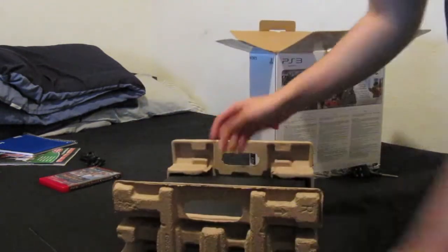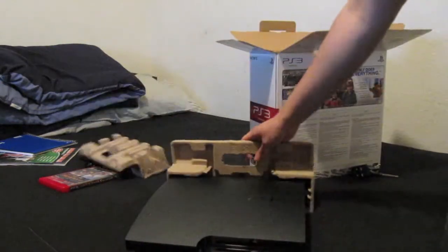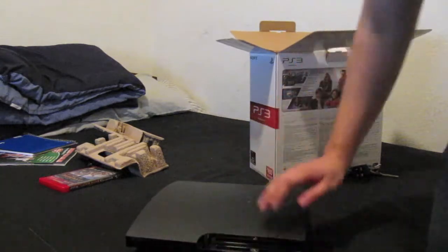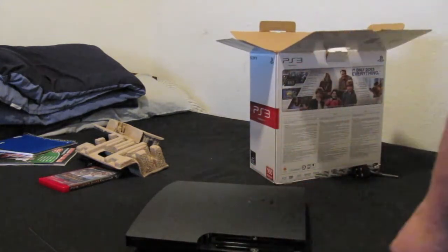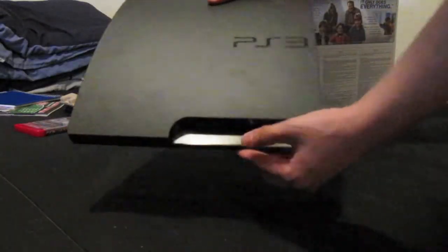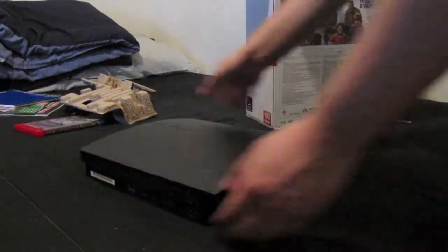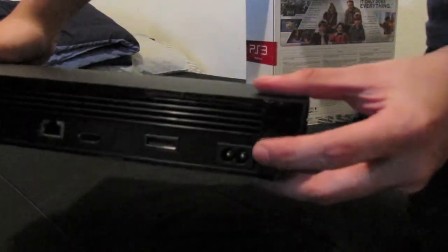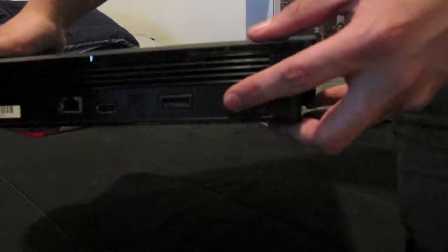As I said, this is a re-unboxing video so I don't have the little foam insert that came with it. These are the buttons — on the previous model they were touch screen. The console is a lot smaller, and the AC power connector is a little different, not that big bulky one.